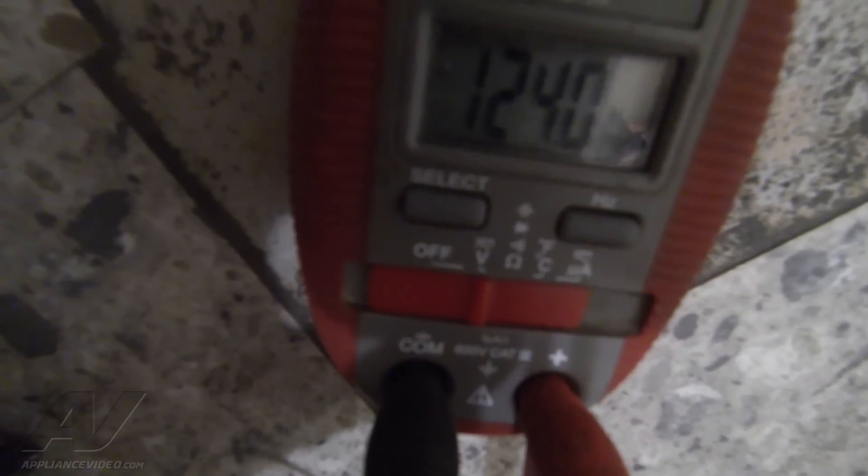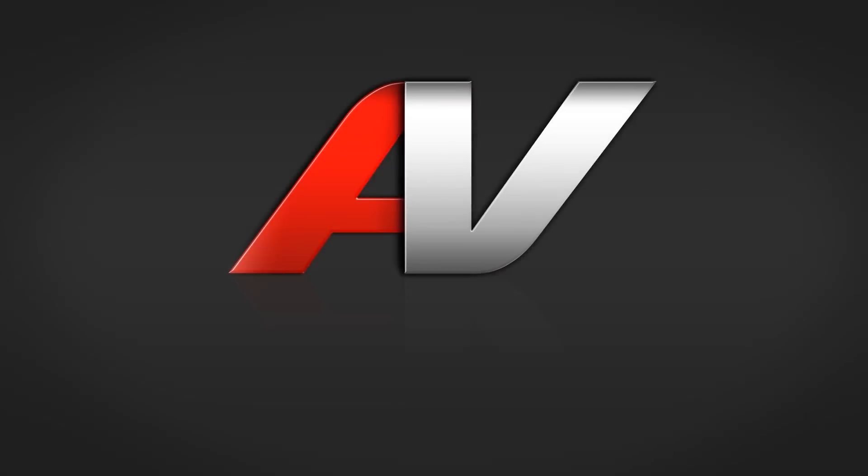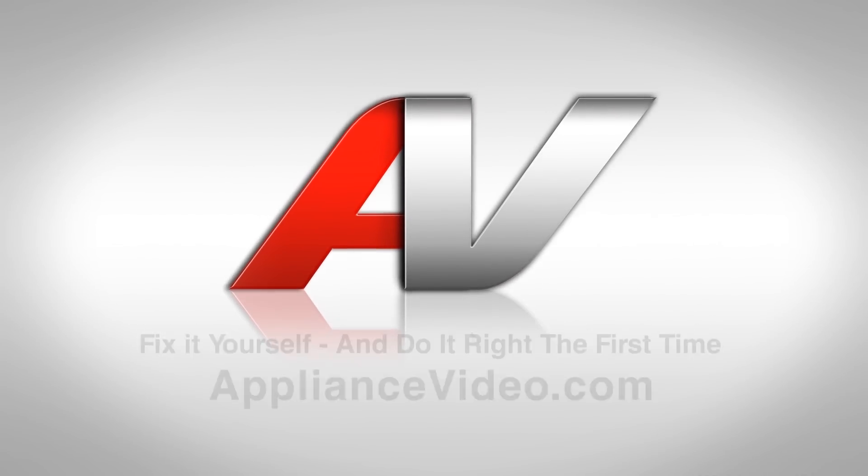I've isolated the wires going to the motor. As you can see, I have 120 volts going to it, which means that we have a damaged motor. So I will get the estimate together and we'll go from there. I'm just going to reassemble the unit in the opposite order in which I took it apart. Thank you for watching another quality in-home diagnostic video brought to you by appliancevideo.com.